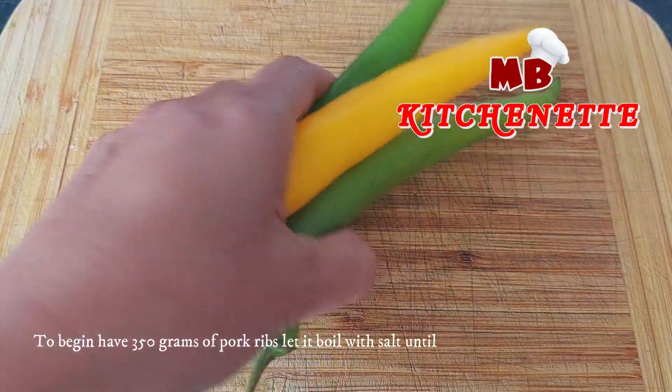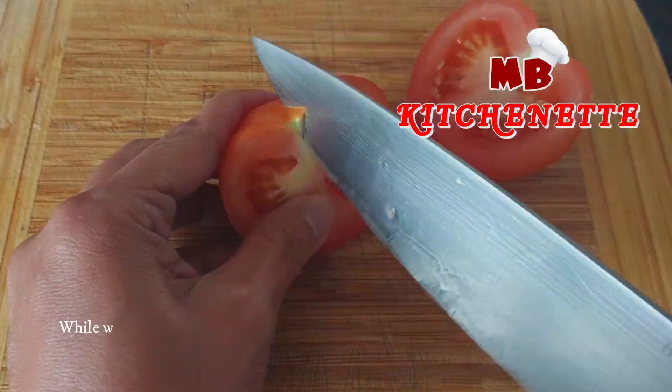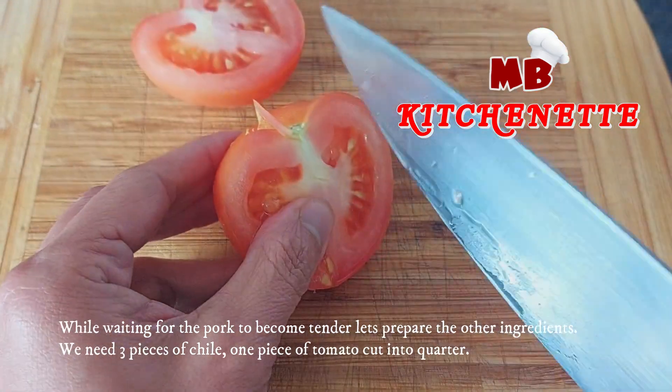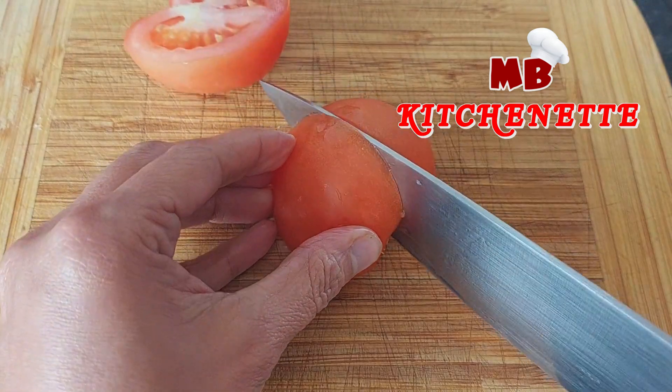To begin, have 350 grams of pork ribs, let it boil with salt until it becomes tender. While waiting for the pork to become tender, let's prepare the other ingredients. We need three pieces of chili and one piece of tomato cut into quarters.